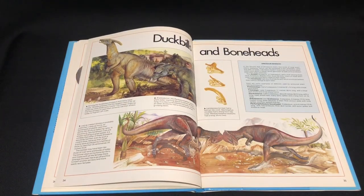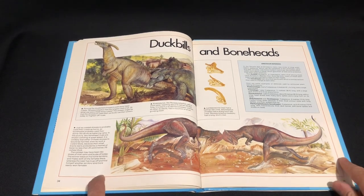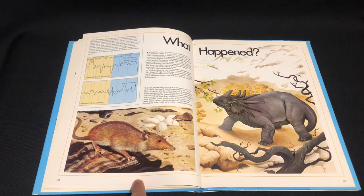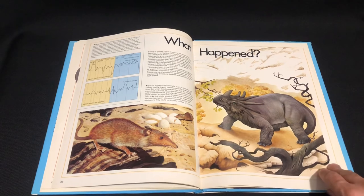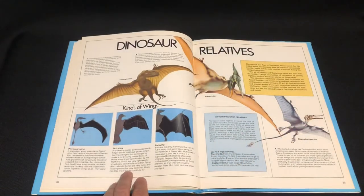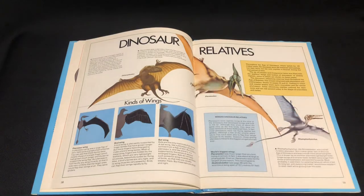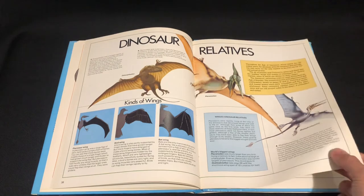Duckbills and Boneheads — these guys are always headbutting each other in most books. So what happened? Extinction. We've got Flying Reptiles, which is good — all the classic ones from back in those days. Many more were discovered after this book was released, obviously.